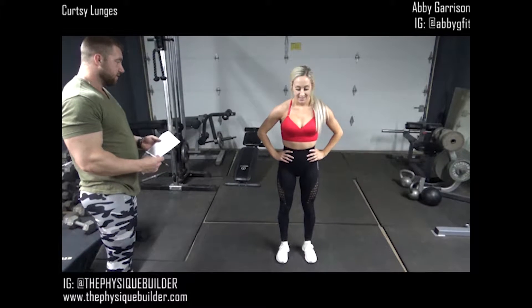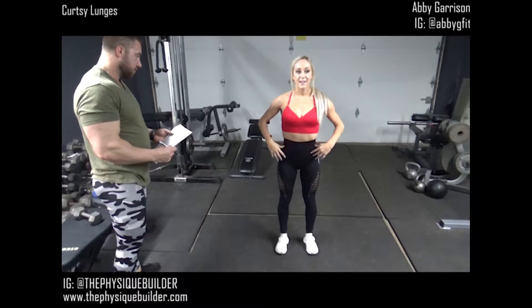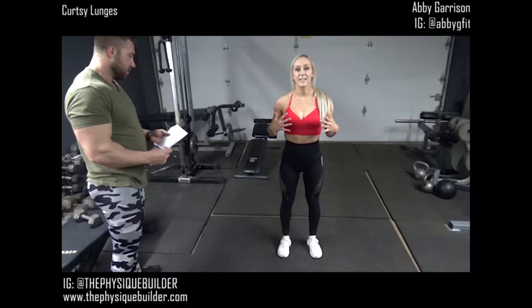So a correct one would be: your shoulders are back, you contract your abs, you're standing up nice and tall.